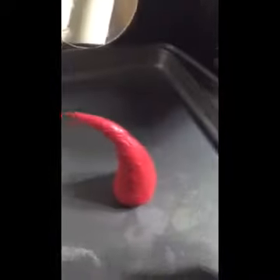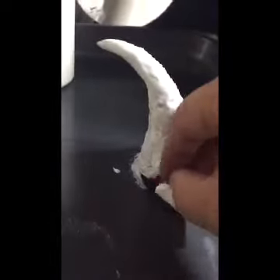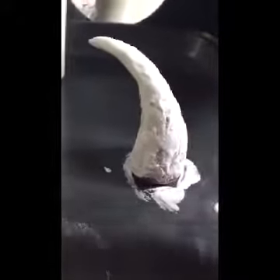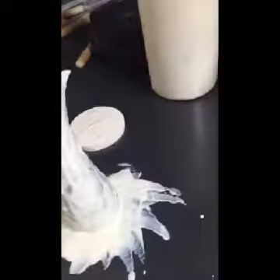Now you want to start putting liquid latex over it. I like to use this little sponge and start dabbing it with liquid latex. You want to make sure you coat the entire thing all the way down to the pan, because this is going to be your flat surface onto your skin — your edges. Make sure it's completely sealed underneath the horn with latex all the way around the perimeter.